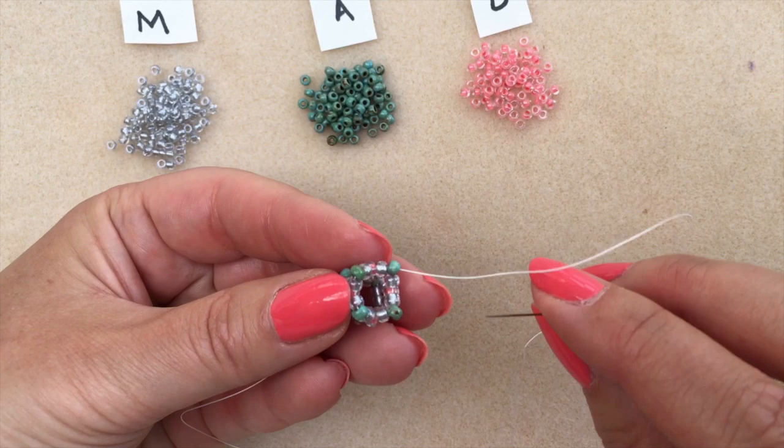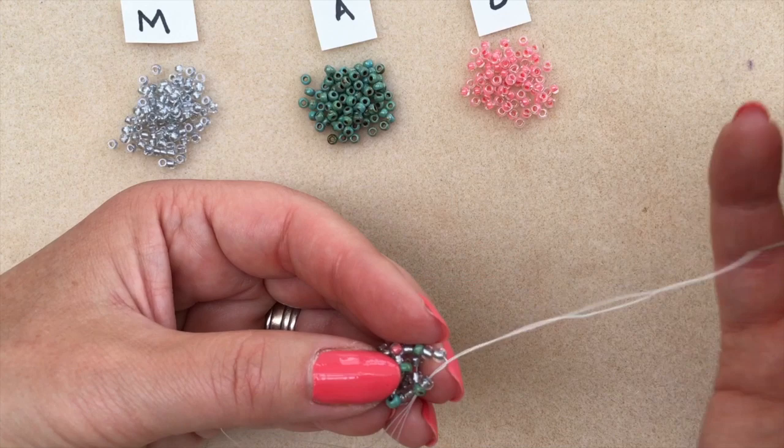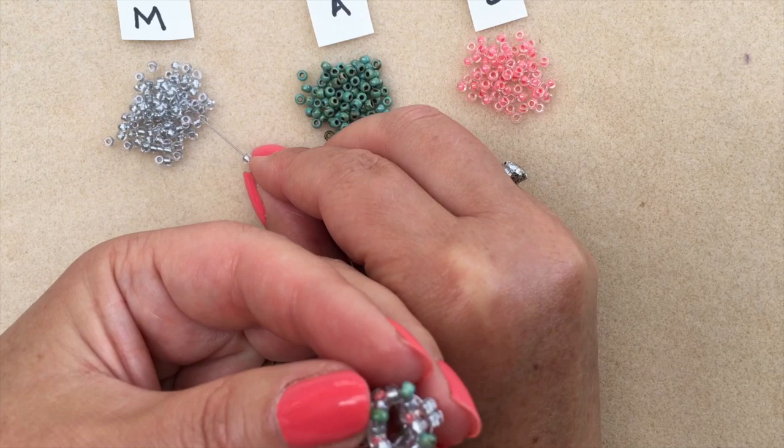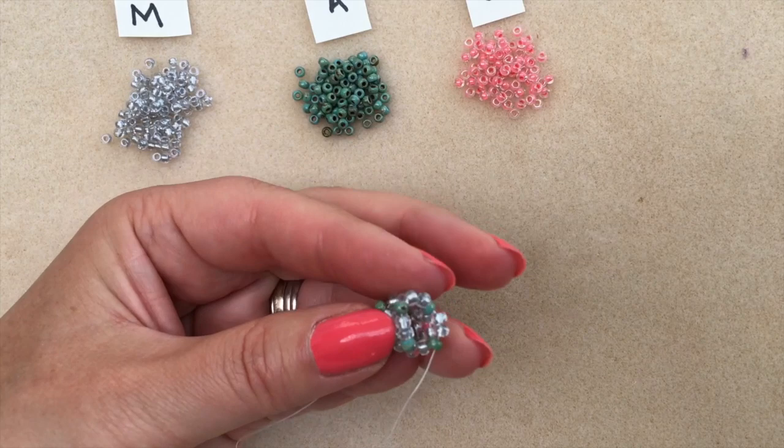As I'm exiting from an accent colour I'm going to be picking up my main colour in this round. Two and straight through the accent bead — I picked up three there, back in reverse to get rid of one. Straight through the accent, then another two, straight through the next accent. It does start to bead up quite quickly and once you know the pattern it beads up into the most beautiful beaded rope.